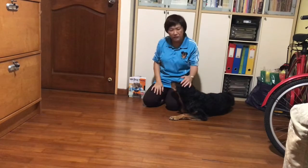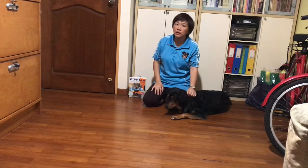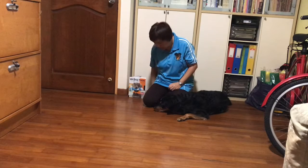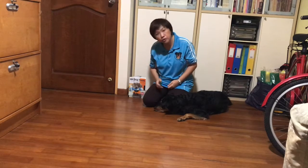Hi there, this is Veronica and with me today is Obey. He's going to help me demo how to do the trick head down. Ultimately the aim of the trick would be to get your dog to put his head down, just like what he's doing right now.